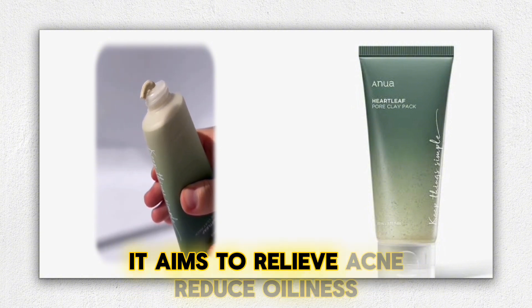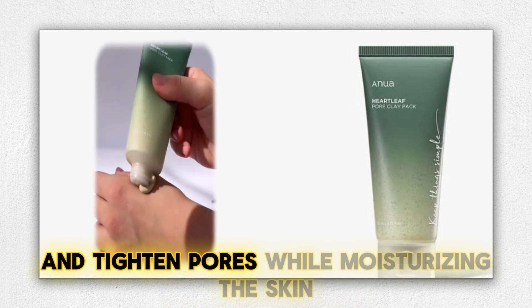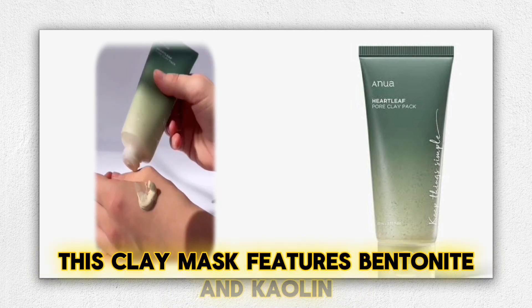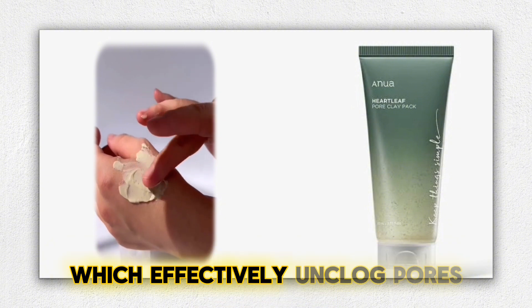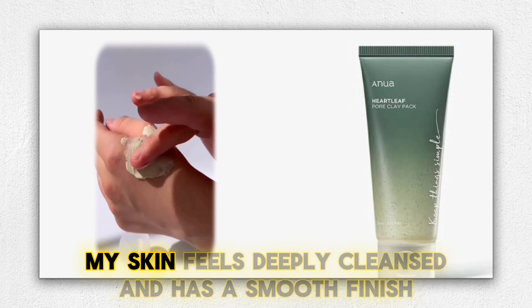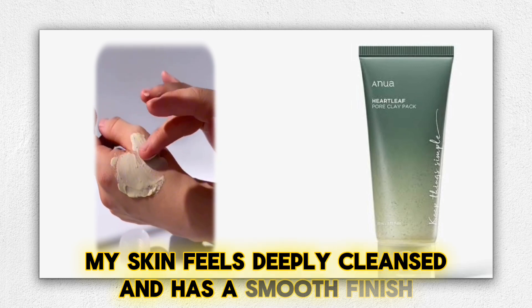It aims to relieve acne, reduce oiliness, and tighten pores while moisturizing the skin. This clay mask features bentonite and kaolin, which effectively unclog pores and provide gentle exfoliation. After using it, my skin feels deeply cleansed and has a smooth finish.